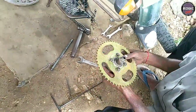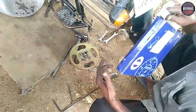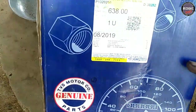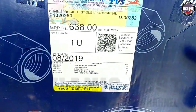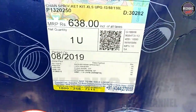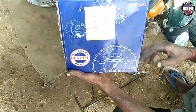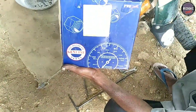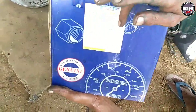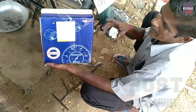We'll call it the whole set. With this, how do you find this? The whole set is original. We use the whole set.